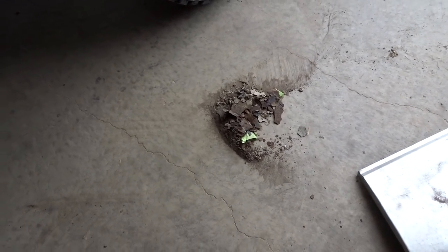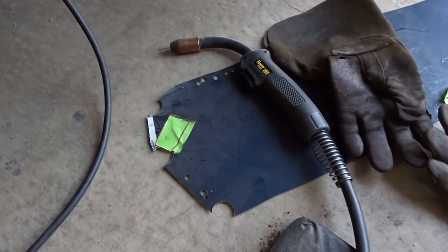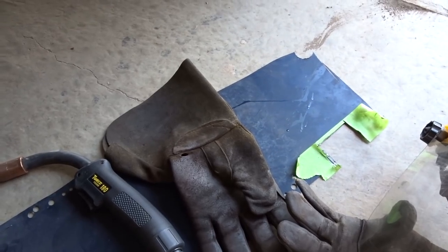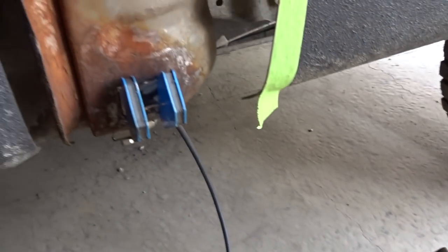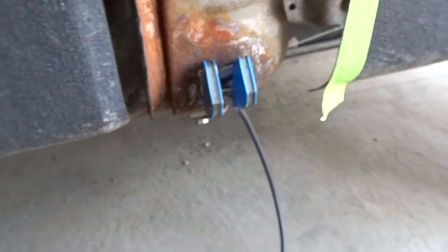I used part of the hood of the Jeep — when I did the poison louver install I was transplanting some of that metal. Now transplanting some of that Jeep metal onto the Ford here. Let's get that tacked up.